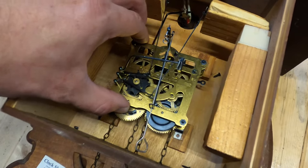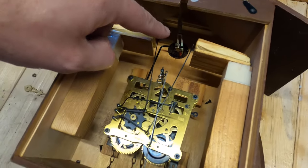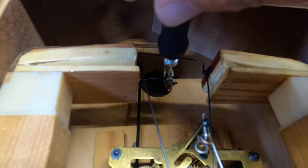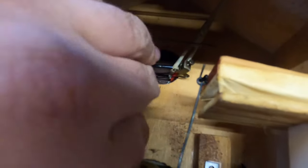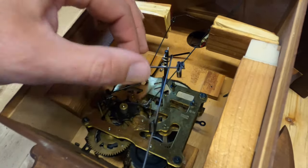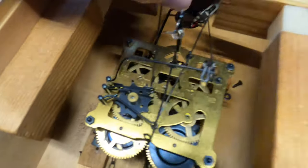Now that the gearbox is really moving, the only thing we need to remove now is the poles that activate the bellows and the cuckoo bird. Since the cuckoo bird is really easy, we're going to take the screwdriver and just unscrew it. Now let's go ahead and remove the arms from the bellows. It's really important to know which side is connected to which gear.